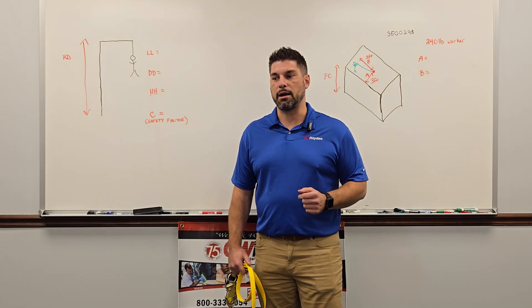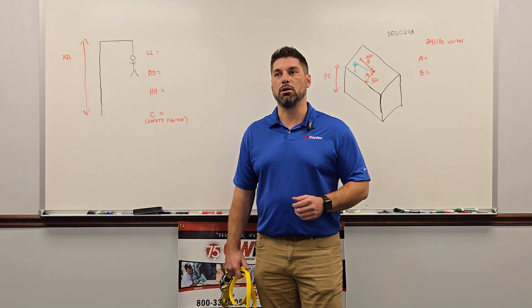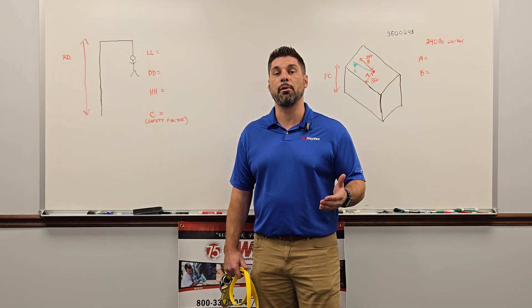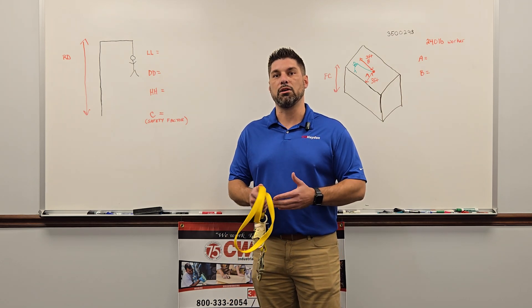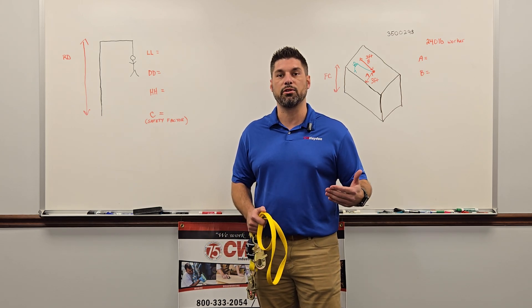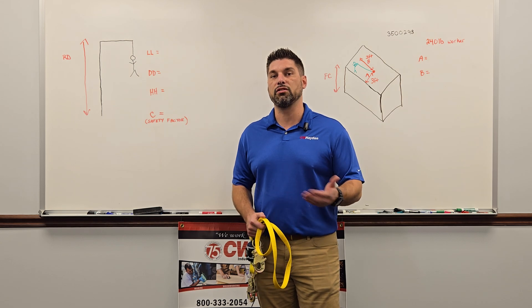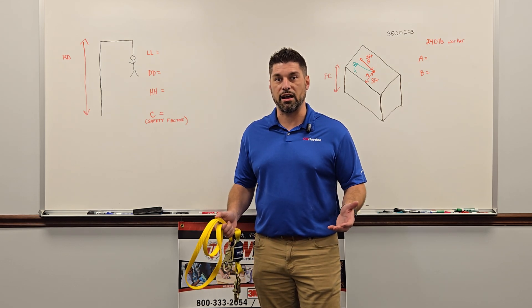A lot of people say, you know, I'm working from 10 feet up, I have a six-foot lanyard, I'm all set. Well, if we sit down and do just some simple math, you'll realize that there's more than that needed. We need to do the proper math each time we're setting up a new anchor point so that we know our fall clearance, and that's also going to be dependent on the worker's size.